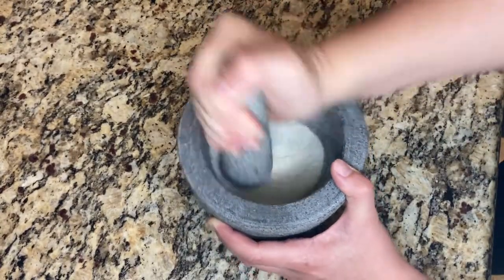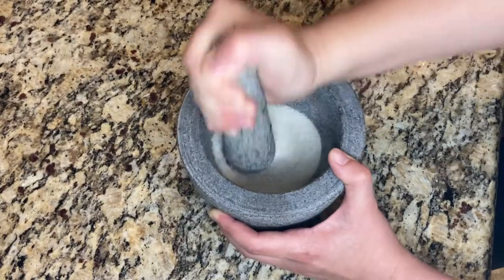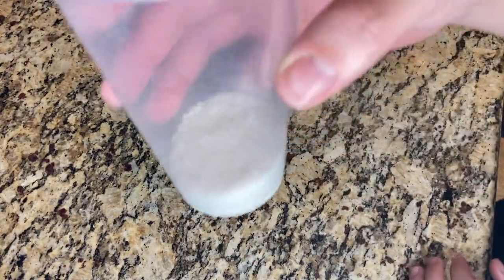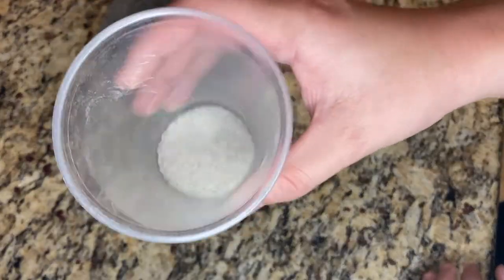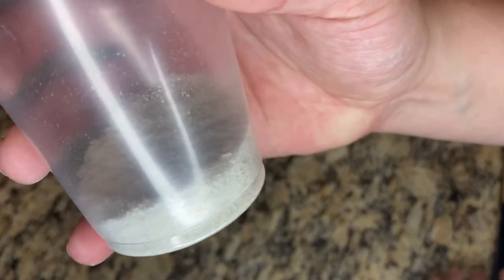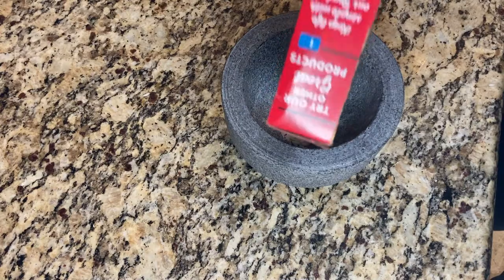Continue repeating the grinding with fresh rice until the rice is fully ground up and remains its white color. You can see that the rice I'm using did turn a gray color, and you can actually see a little bit of gray chunks in there that are fresh from the mortar. I repeated this process again with a new batch of rice.